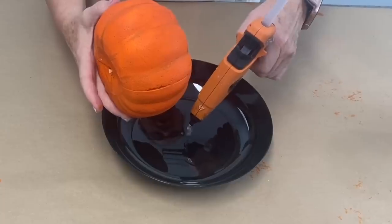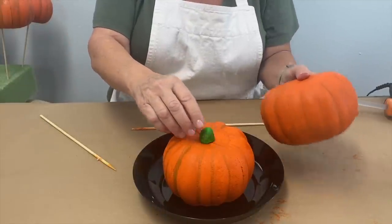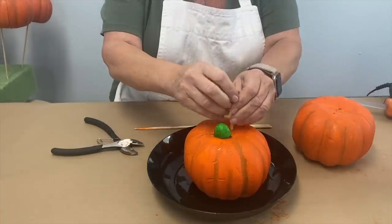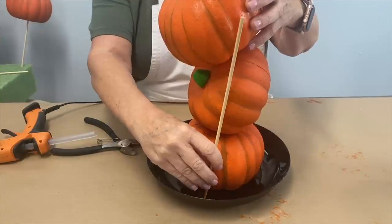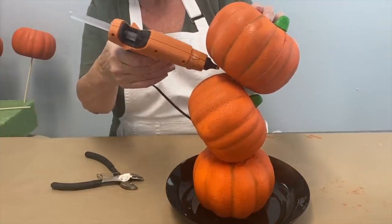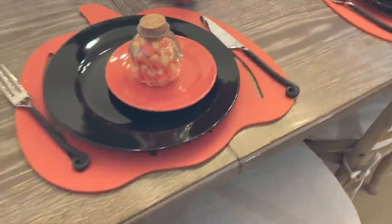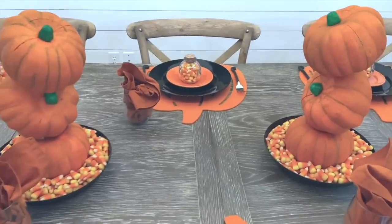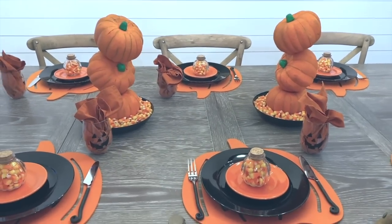I'm gluing one pumpkin down and sticking one of the little stems back in. I'm taking a skewer, cutting it, and sticking it in, then going back with glue to secure it and adding one more pumpkin on top. I'm using temp glue because styrofoam will melt. I'm adding candy corn to the bottom, and we have pumpkin placemats with little jars full of candy corn for everyone. Head to Dollar Tree and pick up some styrofoam pumpkins to make these for the holidays.